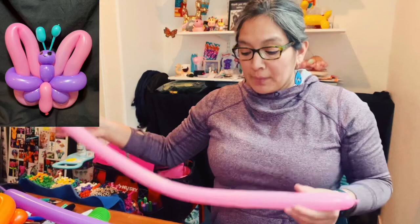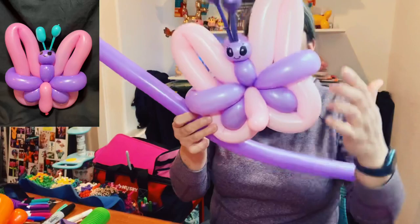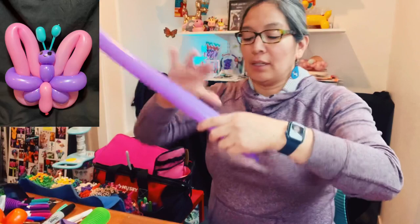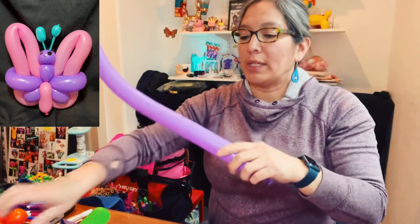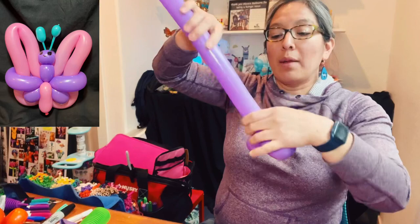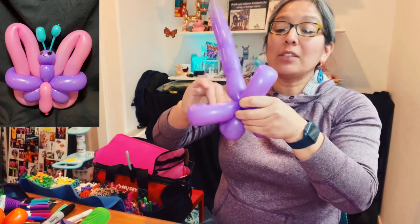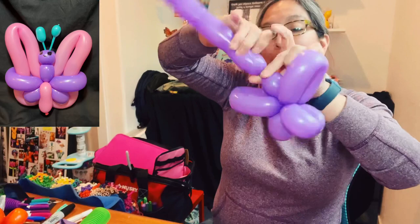Now consider this balloon is going to be the wing. The purple one — or whatever color you choose — has to make a specific shape. Inflate it with about a six or seven finger tail, because you're going to make a lot of twists. It's three finger long, another three finger bubble, twist them together, then three finger, two finger, two finger, twist together. Then make a six-finger loop, then another six-finger loop — and this already starts looking like a butterfly.